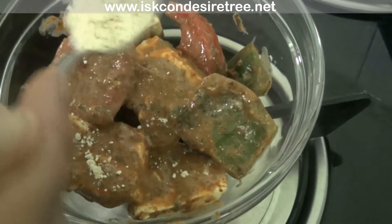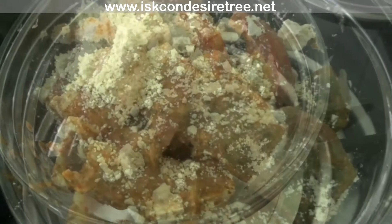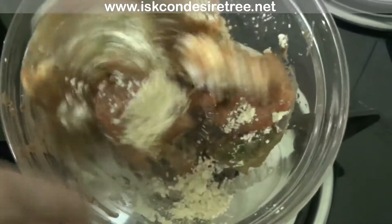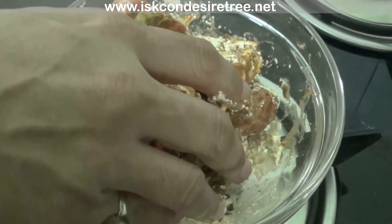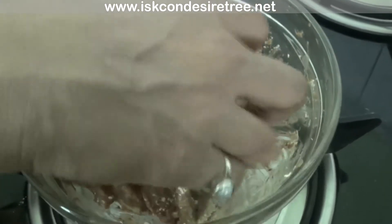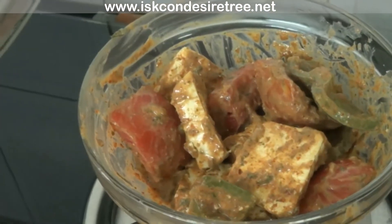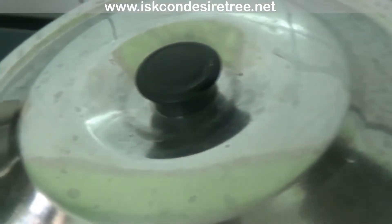Finally, add 1 tbsp of gram flour and a pinch of salt, and mix it nicely. Be careful while mixing. Keep this mixture aside, cover it with a lid, and let it marinate for 6 hours.